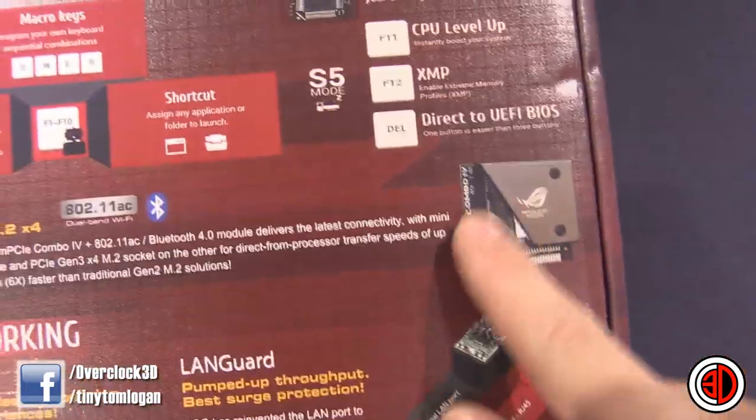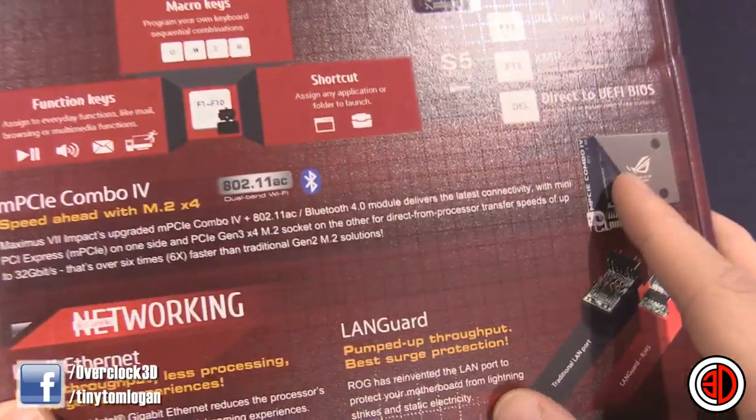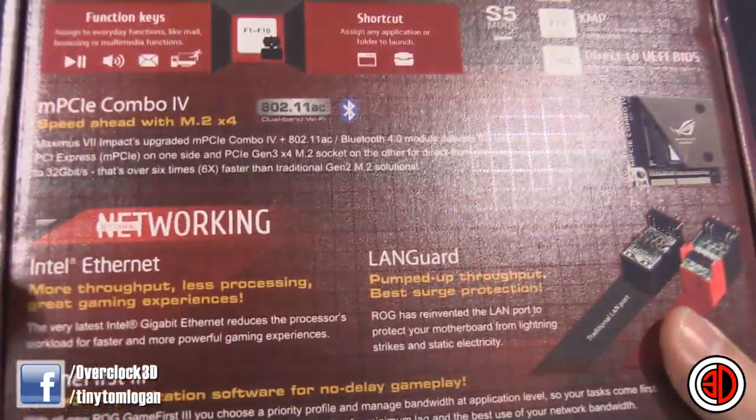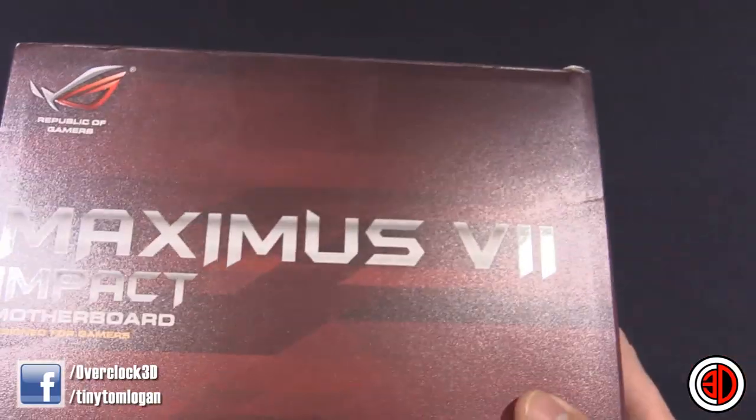We've got Intel Ethernet, the LandGuard feature, a little add-on at the top for your wireless and your Bluetooth, and your M.2 slot as well. They've crammed an awful lot into this.